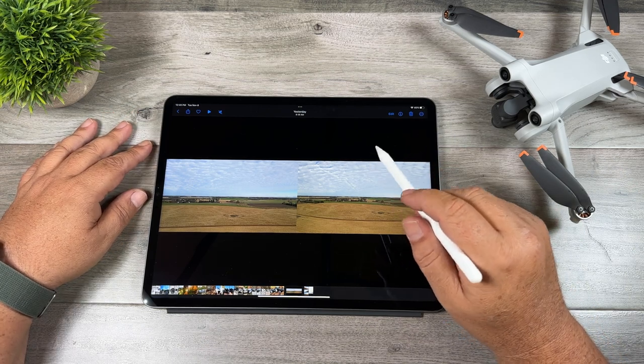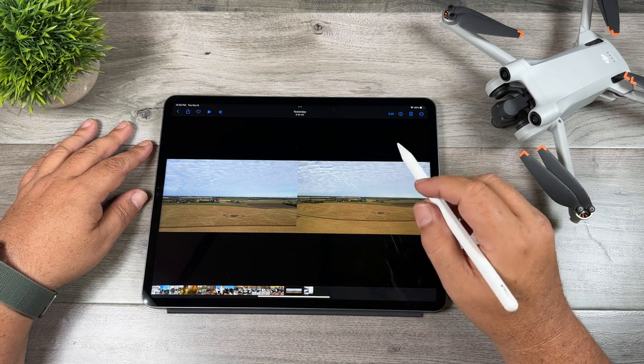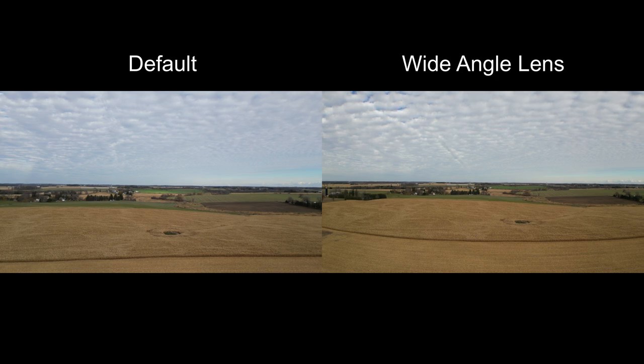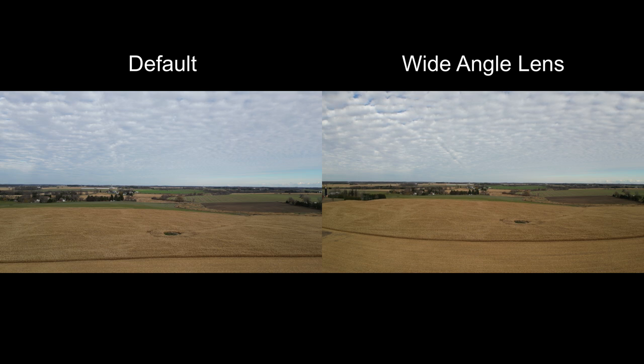I've done some comparisons at a few different locations and I'll play them full screen so you can get a better look. In this first scene, I'm hovering at about 40 meters. On the left is the standard lens on the Mini 3 Pro and on the right is the wide angle lens. As you can see, it does fit quite a bit more of the scene. The horizon is nice and straight with no distortion there, but where the front cornfield is, you can see with the wide angle lens there's a bit of a bow — that's the distortion. When you're filming scenery you don't really notice it as much; areas with a lot of straight lines are when it will be more prevalent.